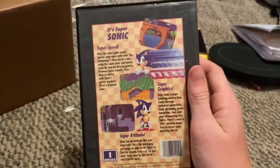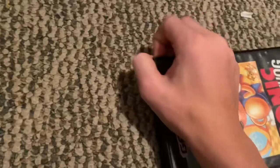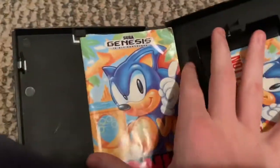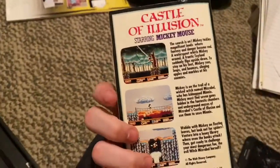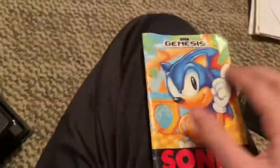Here's the back of the box — it looks pretty good. When you open it up, yes, this game is complete in box. Here's the manual that comes with the cart.